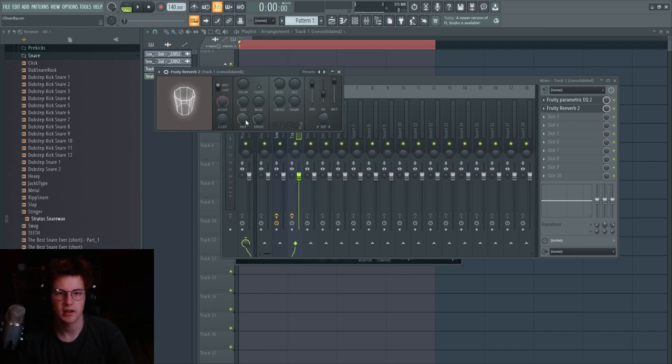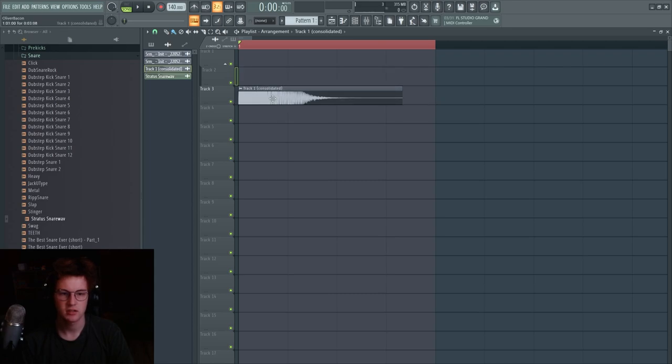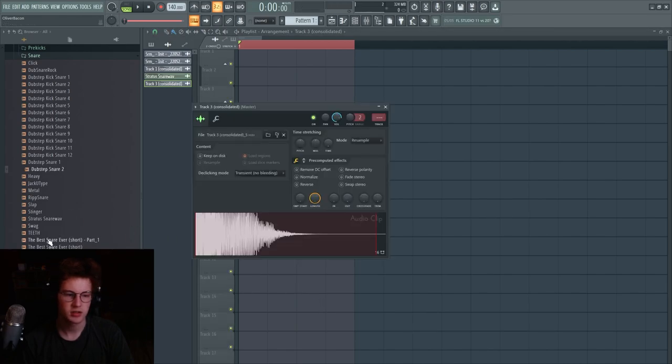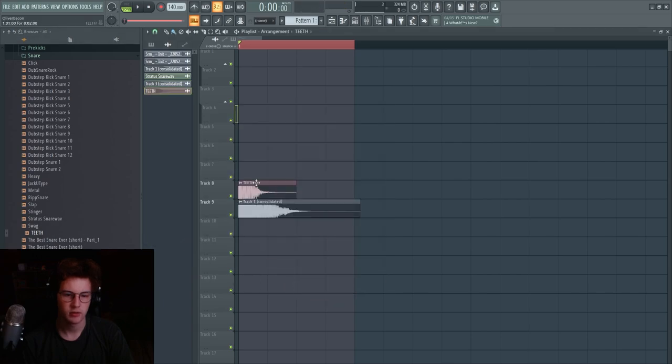Add some reverb. You might hear comb filtering if you turn the diffusion all the way up — that's caused by the amount of bounces inside the reverb. Basically, a reverb is just a really short delay. The more you introduce this delay, the more phasing happens, and therefore the more combing. Turn the diffusion down to reduce the number of bounces — maybe around five. Now you have a nice little snare. Consolidate it again and you've got a Flume snare. You can also layer it and pitch it down a little.